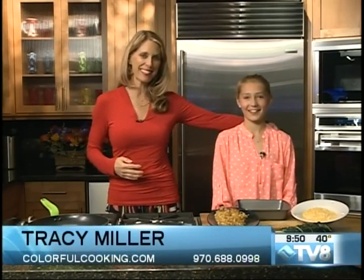Welcome back to Good Morning Vale. It's starting to feel more and more like home right here on Good Morning Vale. I am Tracy Miller and I brought my daughter Cassidy in this morning. Thanks for coming in, sweetie. What are we going to make this morning?